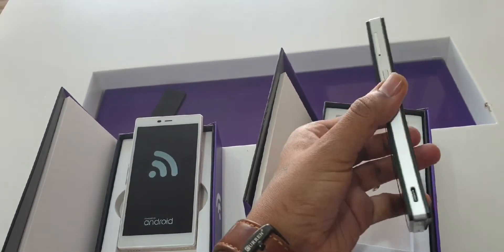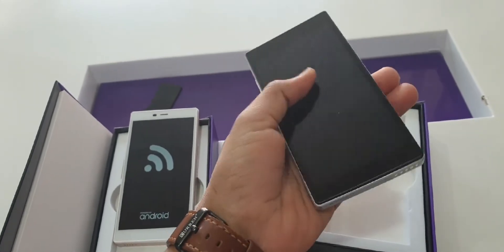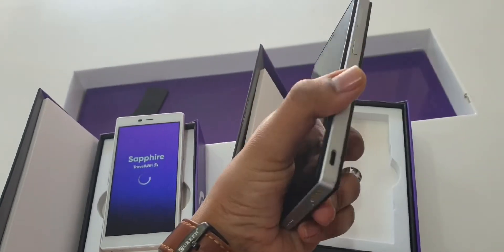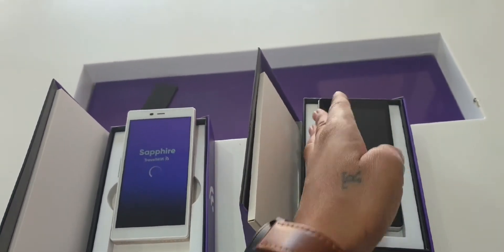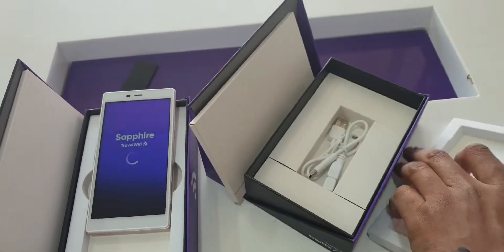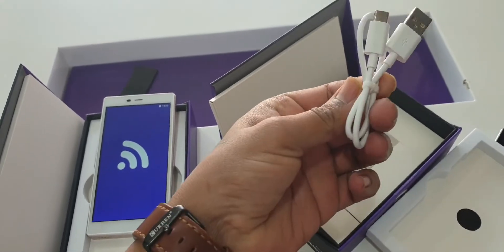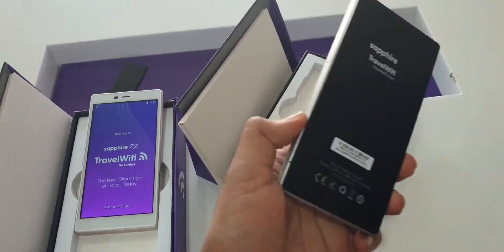Here is the black color — it has silver edges on the corners. It's nice overall. Both devices have the same screen. The box includes two cables: one to charge your phone and one to charge the device itself.